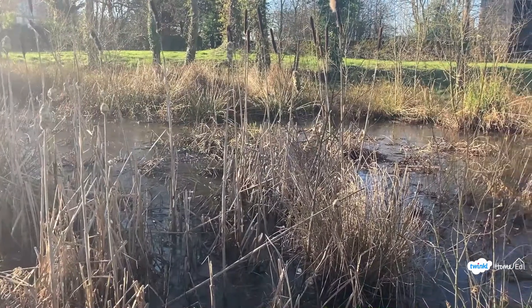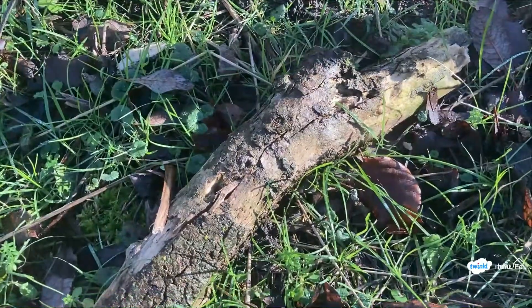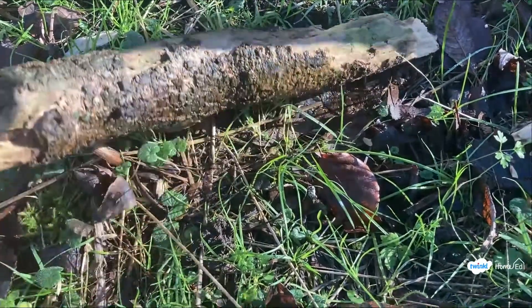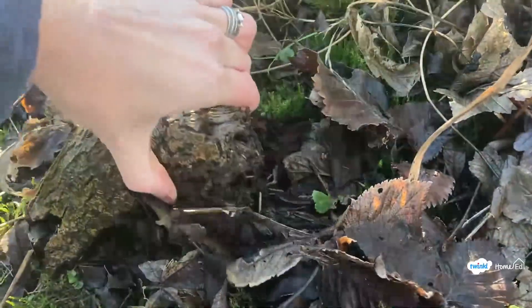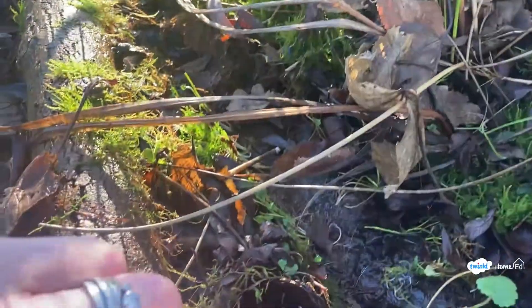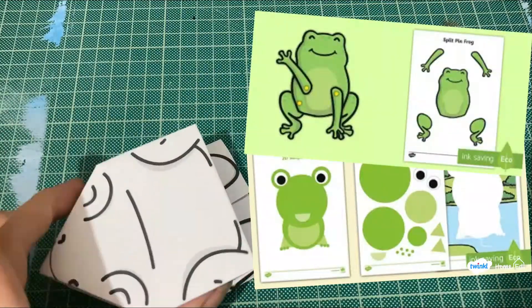Next we'll have a look for some wildlife around the pond and look under this log to see if we can find anything. Nothing under that one — and nothing under this log either. So you might not be able to spot any frogs at the pond, but we know there are some somewhere.